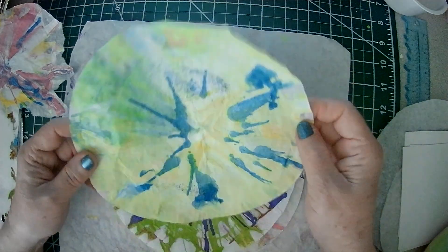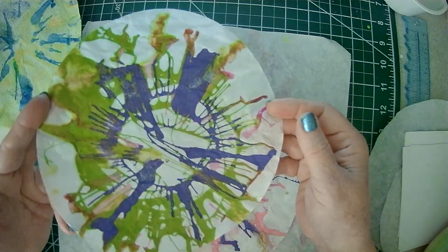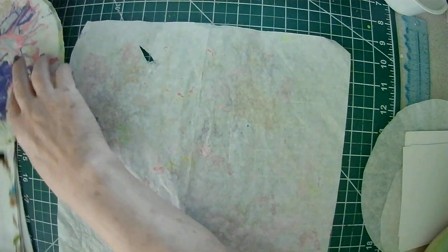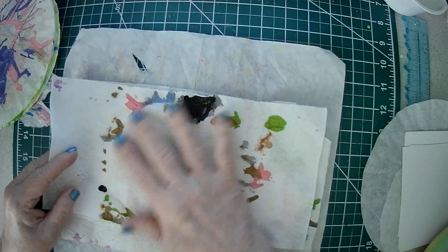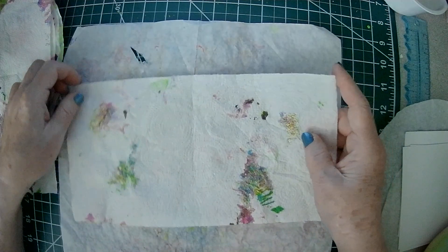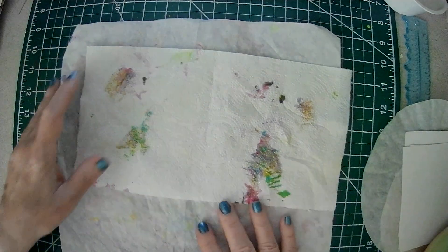This one has some glitter on it - this one too. I don't have a whole lot of acrylic paints, but you could use re-inkers and alcohol inks and things of that sort. And then these were the cloths that I put inside the spinner and they also have some paint transferred onto them. I'll cut these up and use them in my journals as well because they're paper in the background.